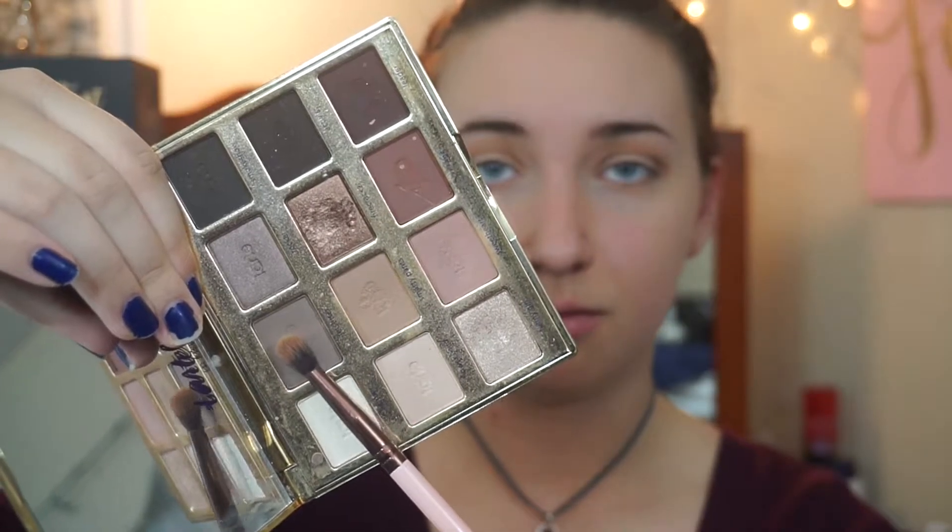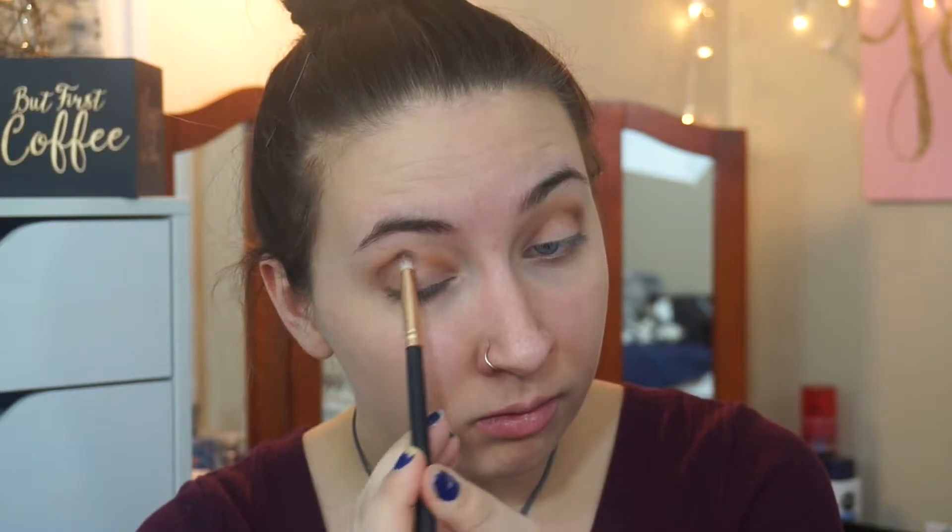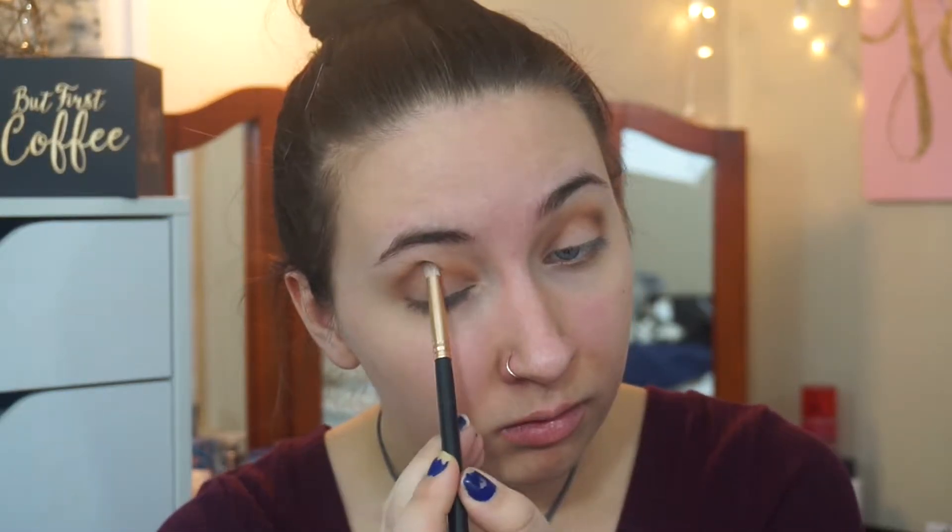And then I'm going to switch over to my Morphe and Kathleen Lights Palette, and I'm going to take this Camel color and apply that to my transition, and then go back in with my Tarla and Bloom and use this Taupey Brown color to darken the crease area. And then I'm going to use a blending brush to blend everything together and give it a seamless transition.